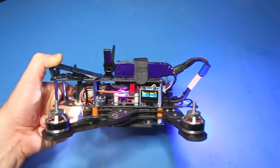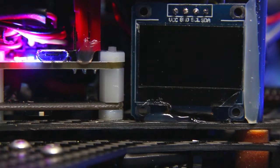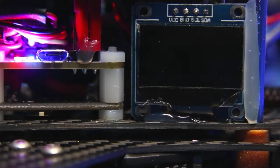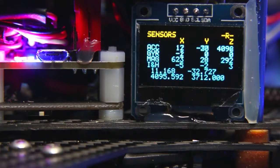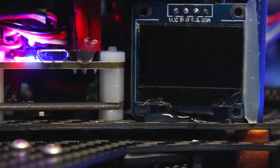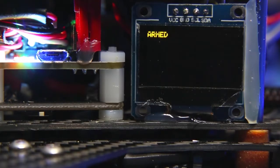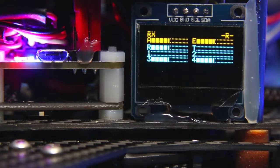On the aircraft we have two displays. The first one gives you information about the flight controller — here we see the rate profiles and the channel information from the radio, the battery voltage and number of cells, followed by the information from the gyro and accelerometer, and then back to the rate profile again. This is what you get when you arm the motors, and then back to the beginning when you disarm.